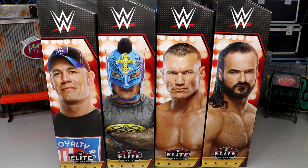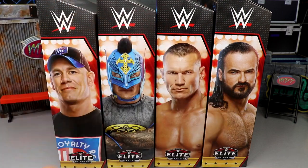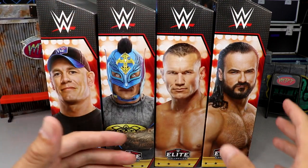We're going to dive into all the details. As you guys can see, we have John Cena, Rey Mysterio, Randy Orton, and Drew McIntyre.